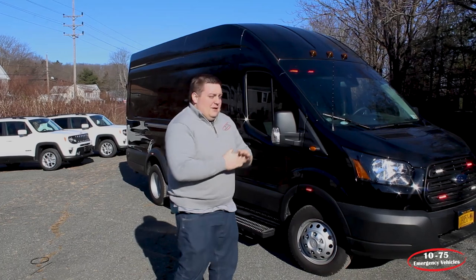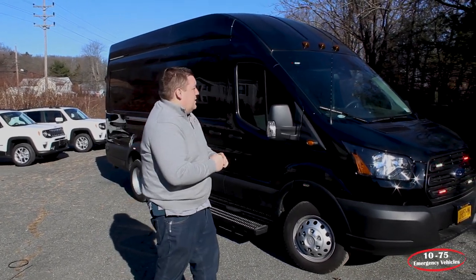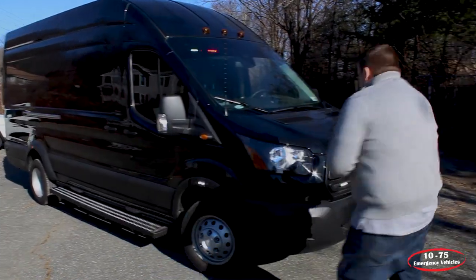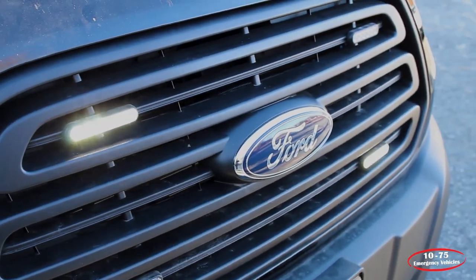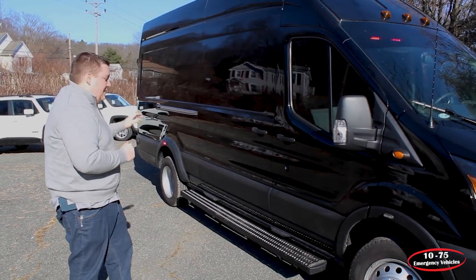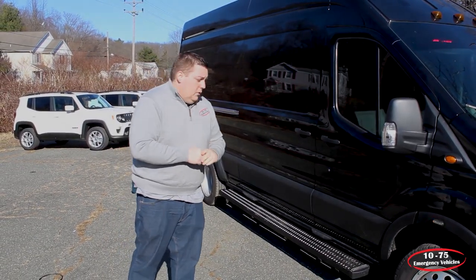Up top, we have the SoundOff Signal interior light bar in dual color configuration with the white scene light override. In the grille, we've got four SoundOff Signal M-Powers in the dual color configuration with the white override. On each wheel well, we've got SoundOff Signal 3-inch M-Powers, also in dual color configuration.